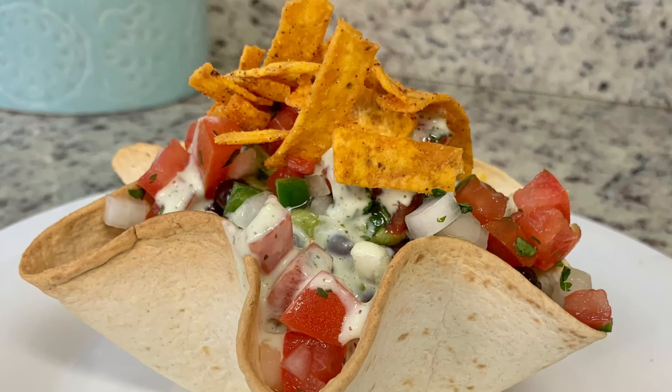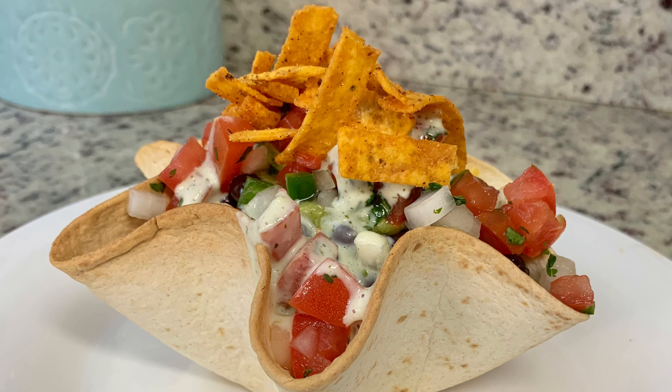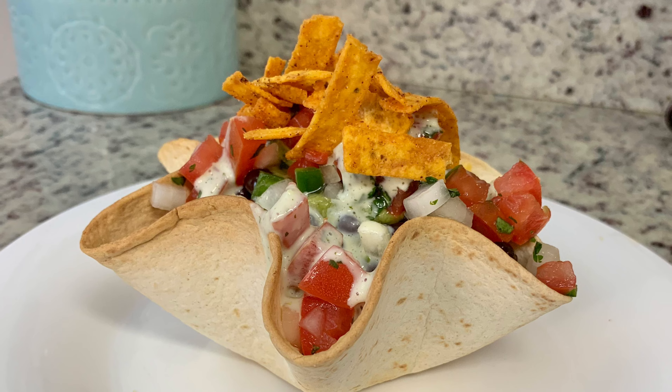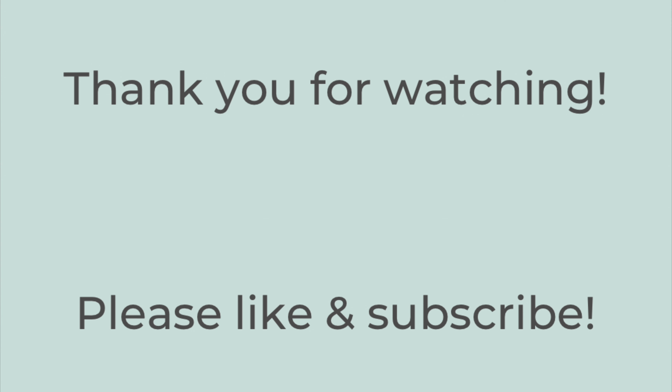And here is my finished salad. This is so so delicious — I highly recommend you give this recipe a try. If you do give it a try, leave me a comment down below and let me know what you think. Thank you so much for watching. If you liked this video please hit the thumbs up button and subscribe to my channel. Have a great rest of the day. Bye-bye!